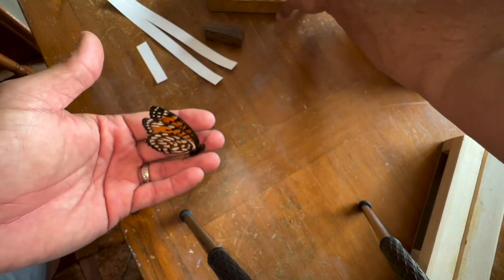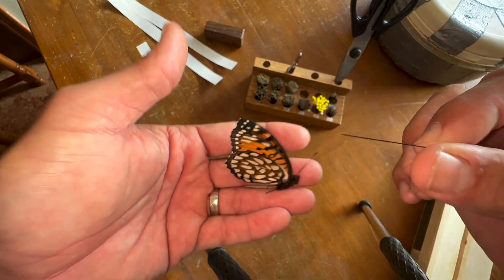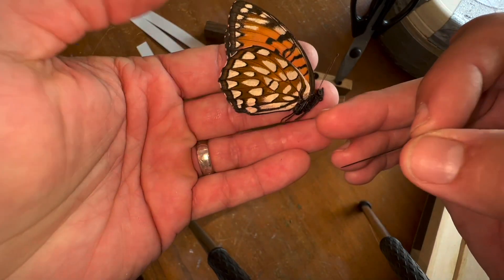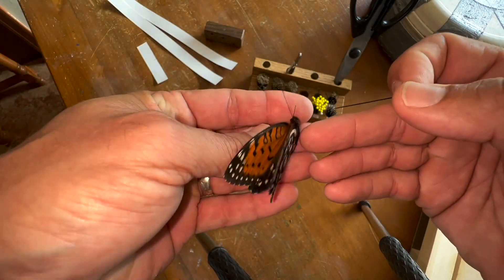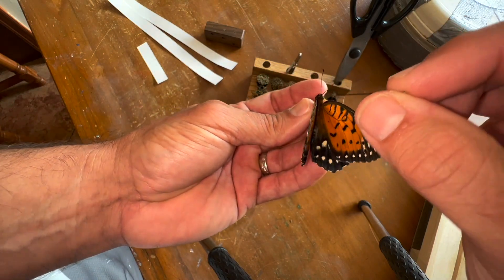I'm going to use a black enamel number two size pin. There's a few different companies that sell them — you can get them from Carolina Biological Supplies, or order European brands.